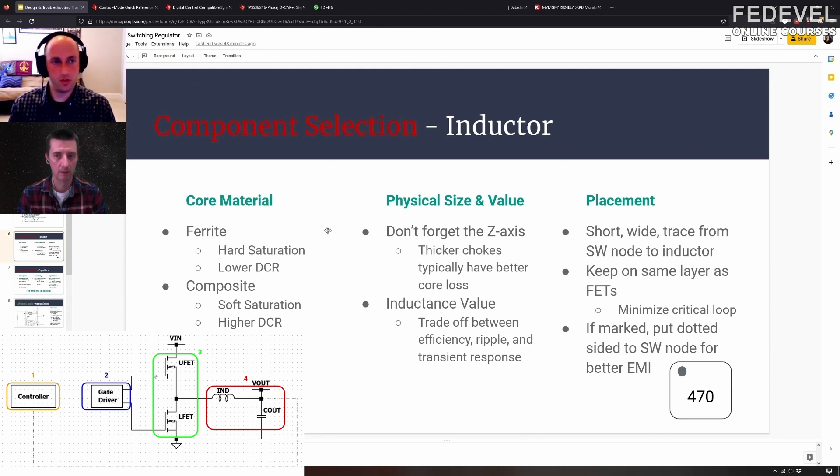Shielded versus non-shielded will definitely affect your EMI. Obviously a shielded inductor will contain the fields and the flux lines a little bit better. But that's also where placement comes in — even if you buy a shielded inductor, if you put it on your board wrong, you could hurt your EMI.